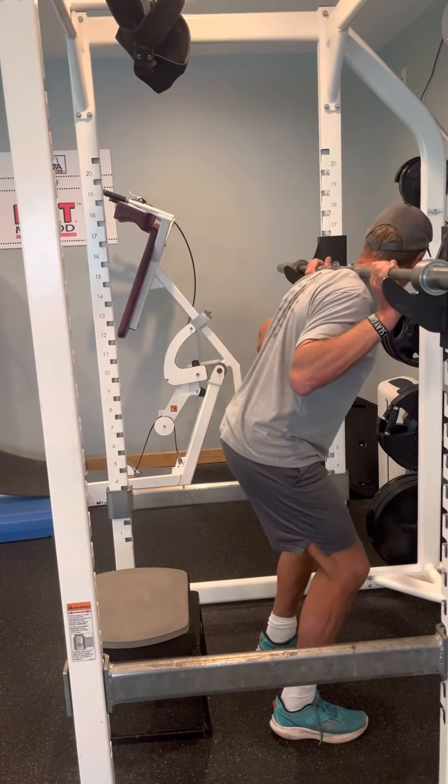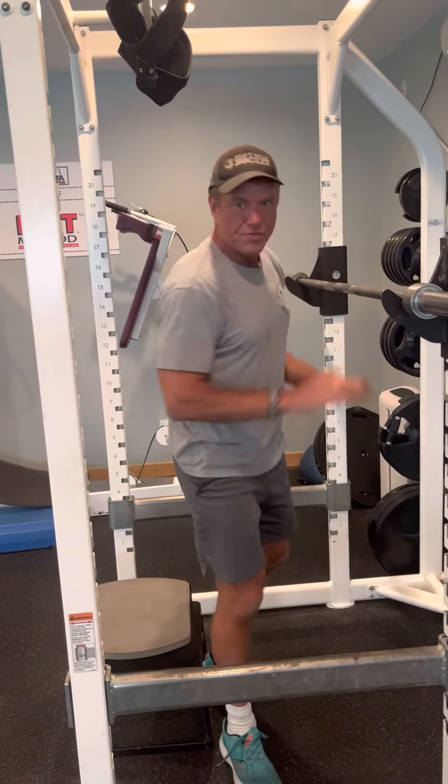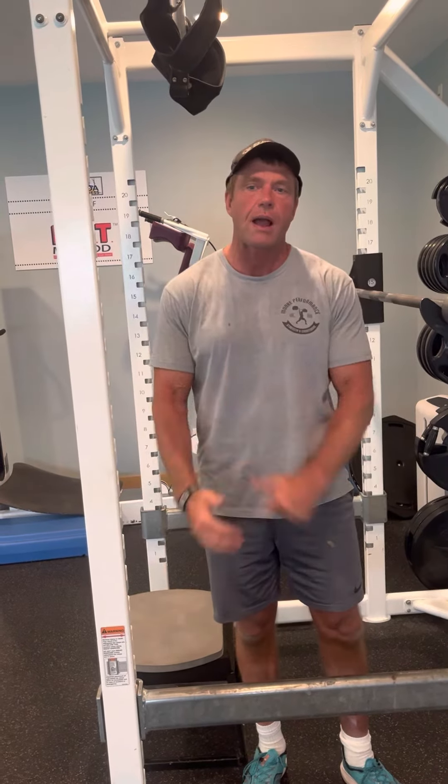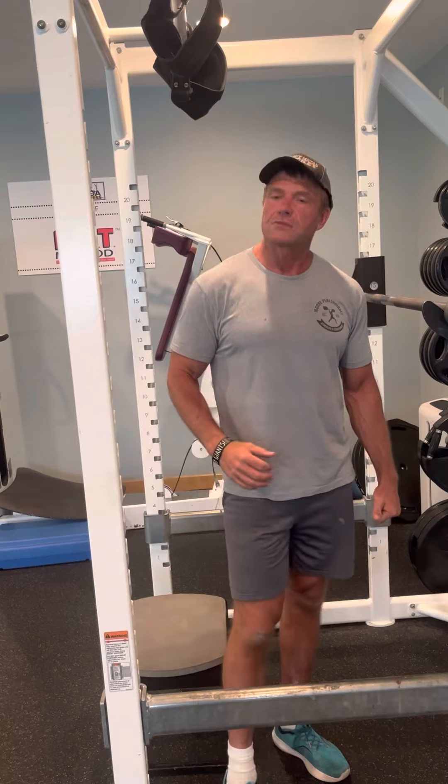My feet are even. A couple of important things — I like to put a box behind me because it helps me get to depth. It helps me get my hips back so I'm not putting excess stress on my knee, and I'm squatting properly even when nobody's there to watch my form.